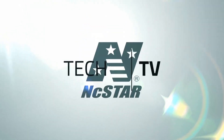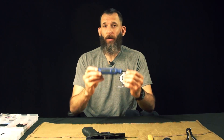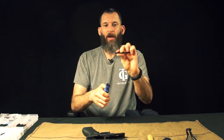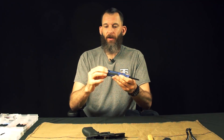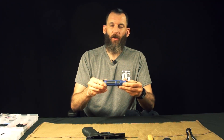Hi, my name is Matt and welcome to another episode of NC Star Tech TV. Today we're going over our new item, our Glock Pro tool. This is five Glock tools plus a flathead and a Phillips screwdriver. It has a click and lock setup and then you have all your tools inside the door. Let's take a closer look at this.